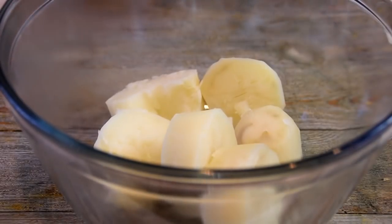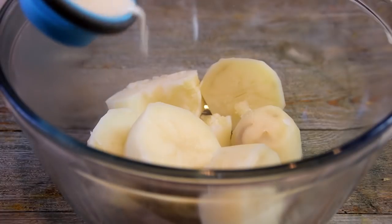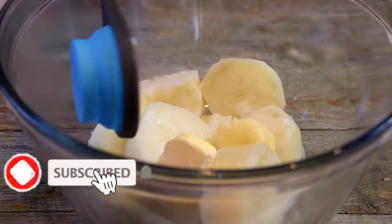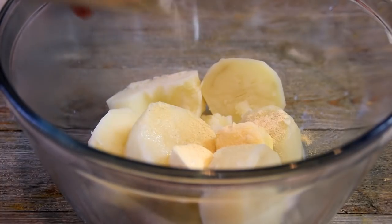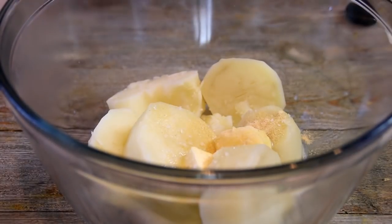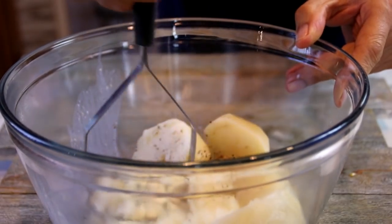Okay, what I've got here to kick things off is some mashed potatoes. I've boiled these for about 20 minutes until they're fork tender, and I'm gonna add in a couple of tablespoons of milk, two tablespoons of unsalted butter, and I always add garlic to my mashed potatoes — somewhere in the neighborhood of a teaspoon — and of course some salt and ground black pepper.